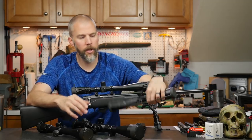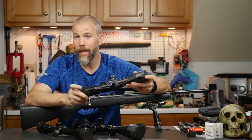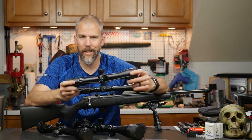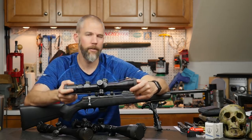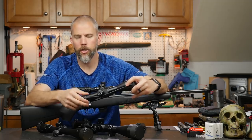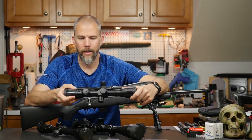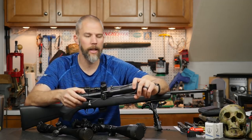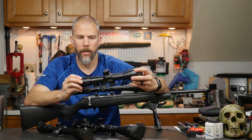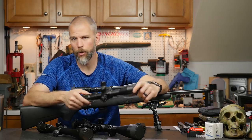Over here we have the Primary Arms 4-14x FFP R-Grid scope — about $250, well within budget. It's smaller and lighter than the Athlon, but maximum magnification of only 14x may hurt a little on 400-yard paper stages. The center chevron on the R-Grid reticle is a little heavier than I'd like, but starting at the one-mil mark going down, the mil holds and hash marks are fine enough. I may go ahead and mount this to run an NRL-22-style stage just to see how well it works.